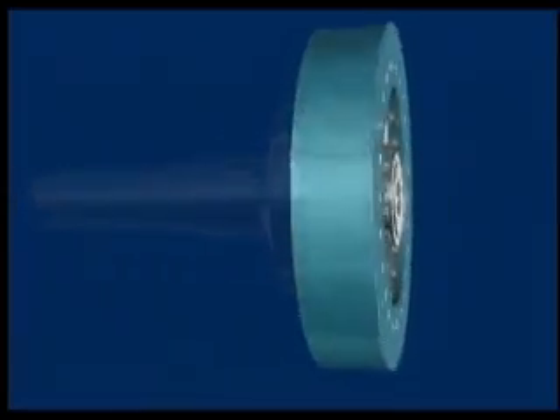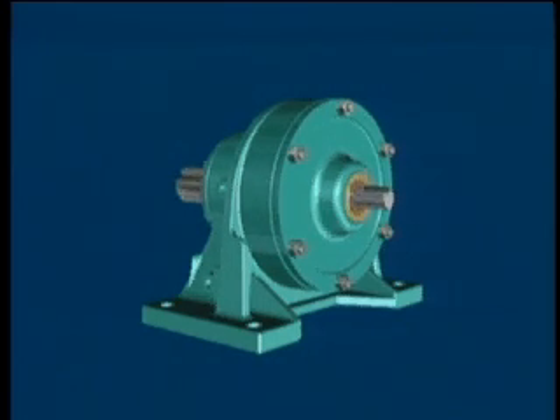The SM Cyclo inherent concentric shaft design means it can do the same job as conventional reducers but with a smaller unit.